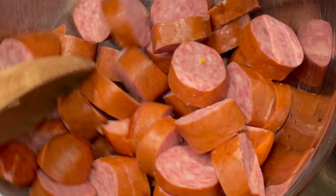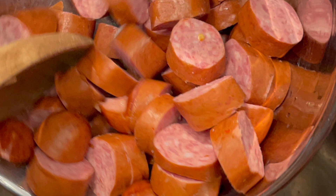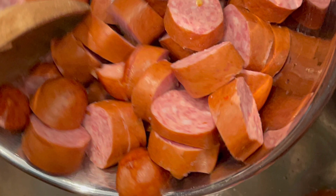Once the pot heats up, let's add in our sausage — we've already sliced it, so we're just going to toss it into the pot. Now let's talk sausage choices. I'm actually using smoked sausage, but feel free to use whatever you like — kielbasa, Cajun sausage, whatever you prefer.